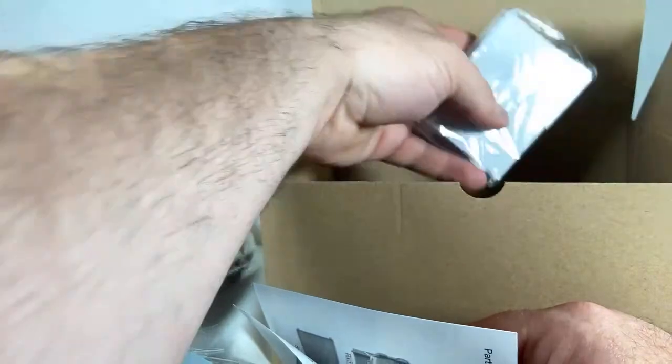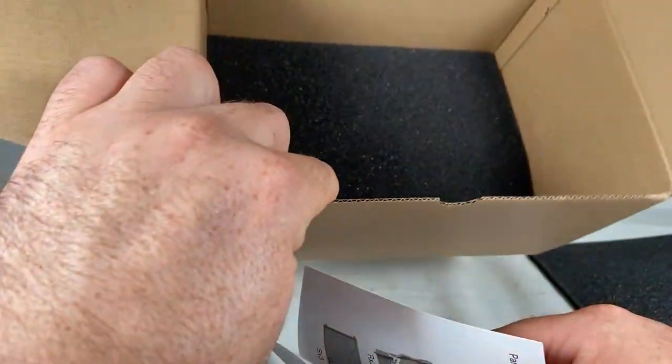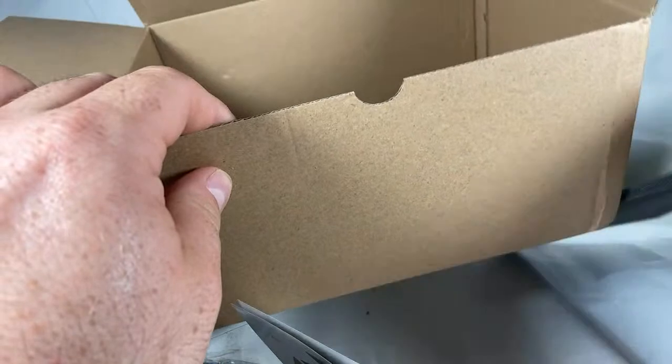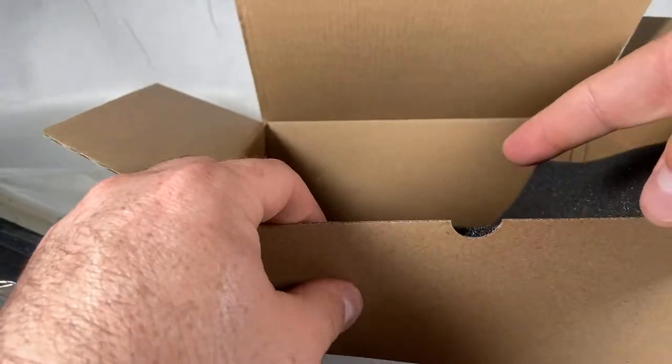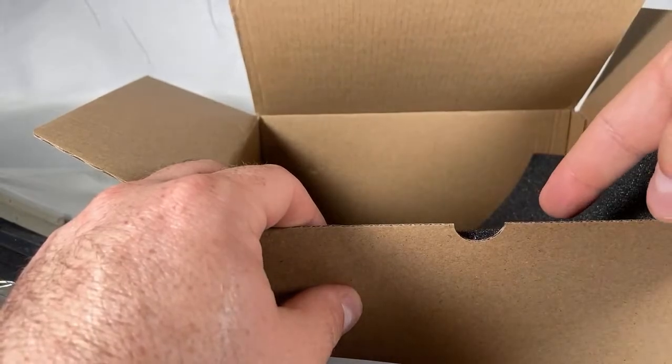And that's it — oh wait, I lied. There's the table. Anything else in there? No. Okay, let's get this box out of here — it's going to be used to store action figures.